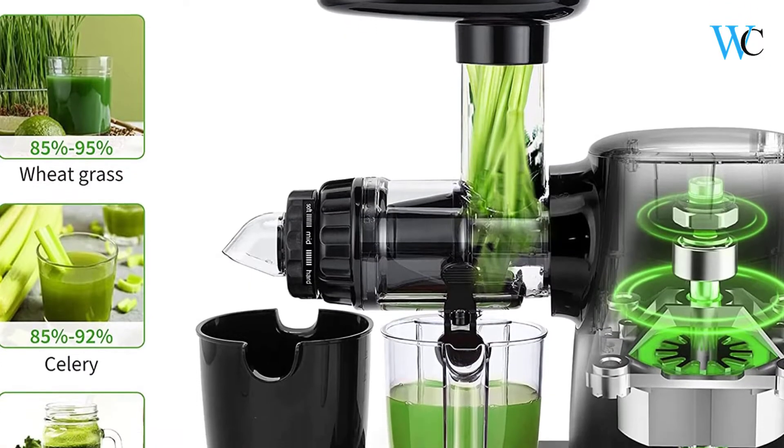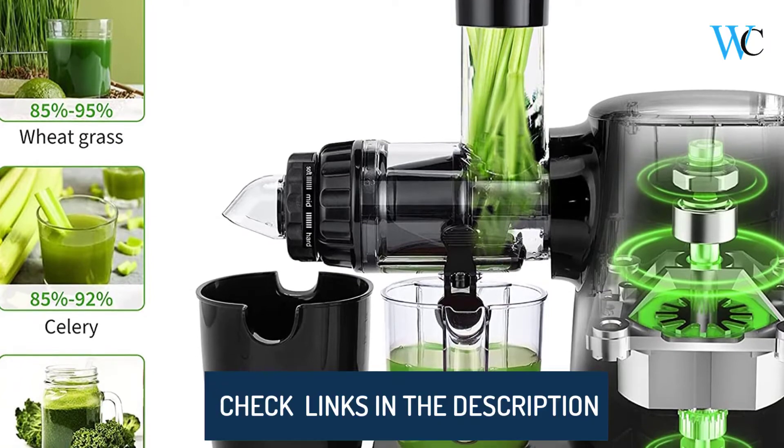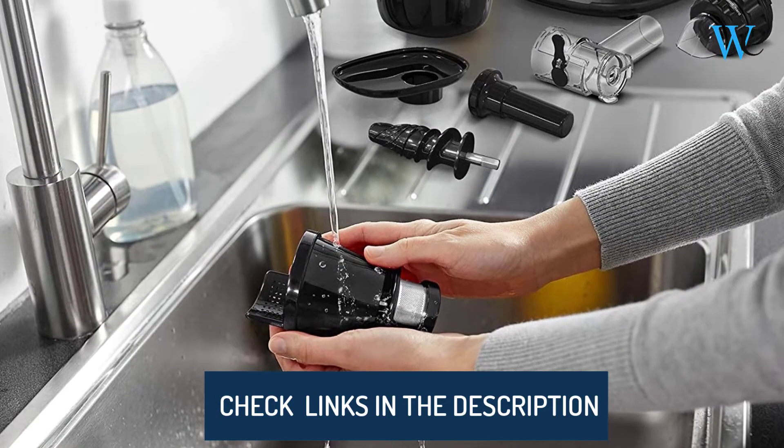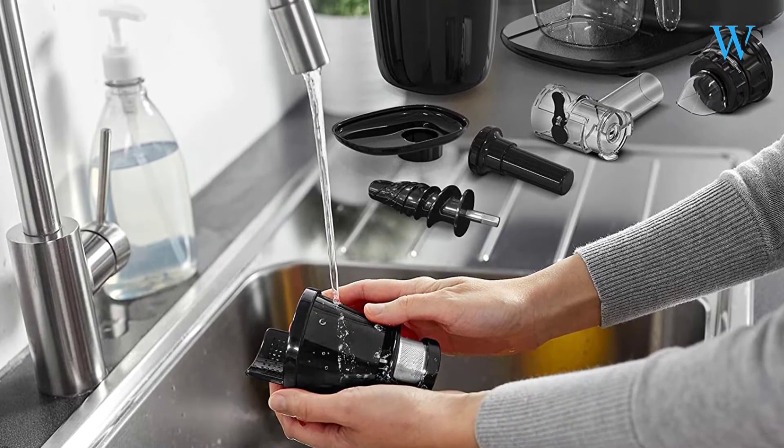Its one-touch assembly design allows you to take apart or assemble the masticating juicer machine in seconds. It features a premium motor that can withstand high temperatures up to 250 degrees Fahrenheit.